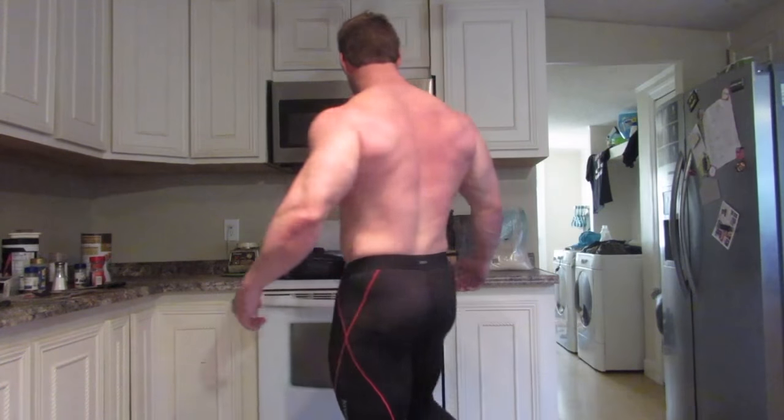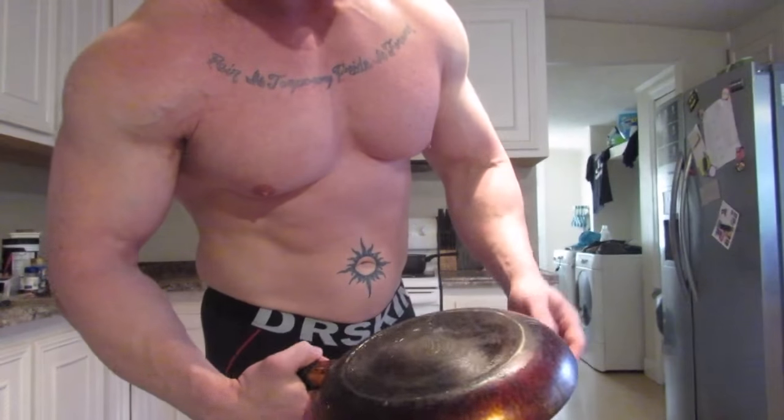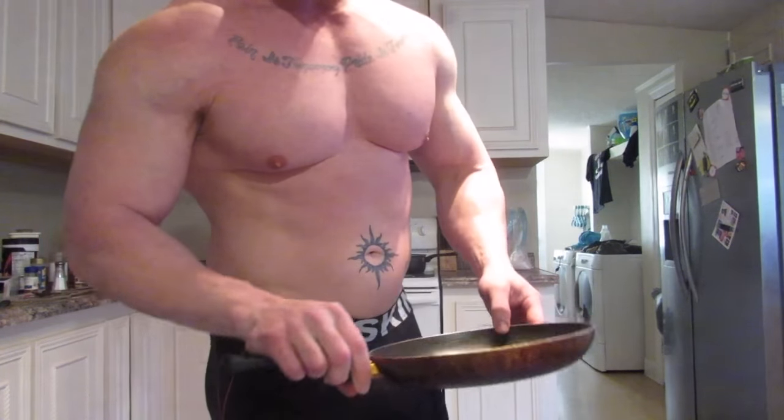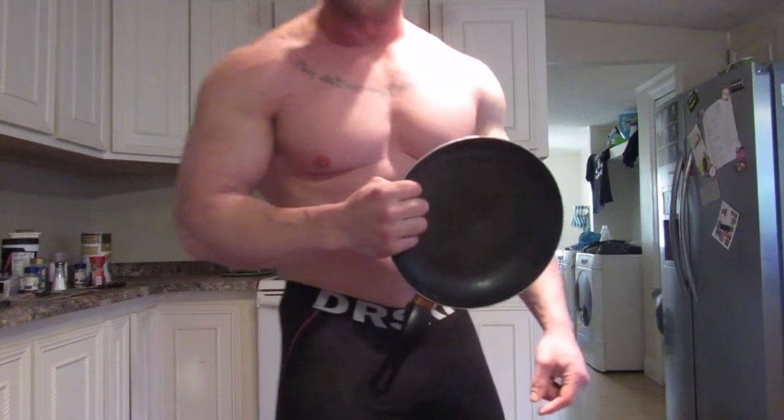That's right. So today, this one looks pretty good. It's a little bit used, a little bit dirty, but it's definitely a frying pan.